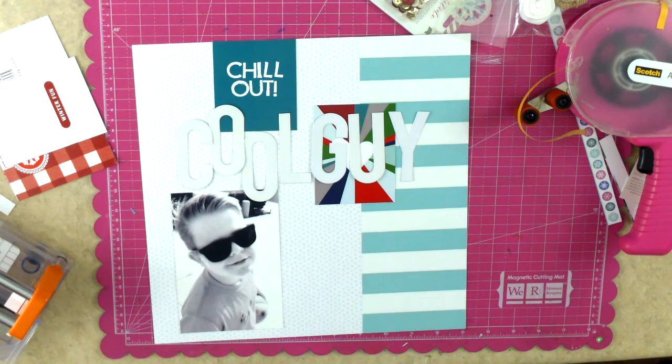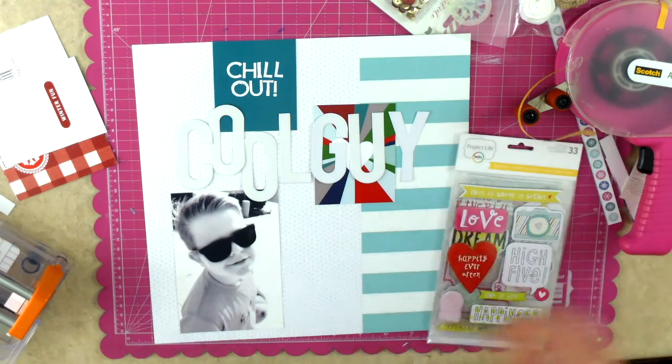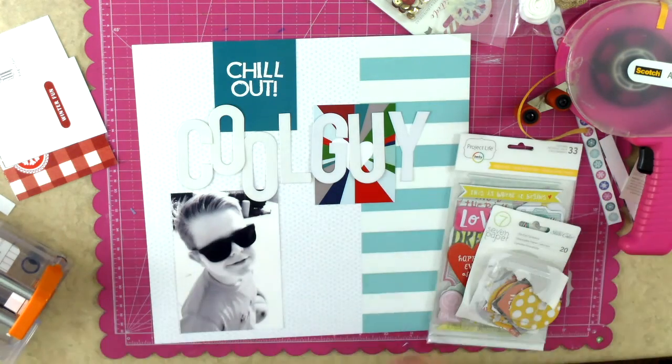I will adhere those down with my ATG gun. I love using it for bigger items - it's super sticky and those aren't going anywhere. If you pull it up right away you can remove it, but after a while it's totally not going anywhere and you will ruin whatever you are pulling up.